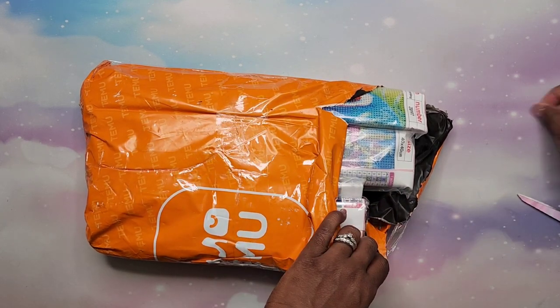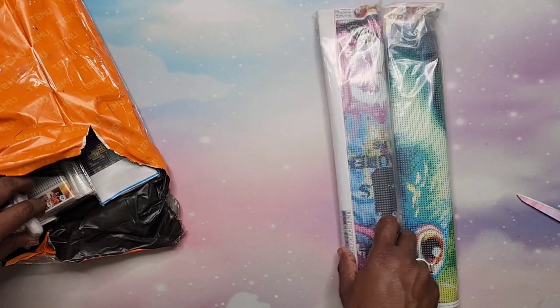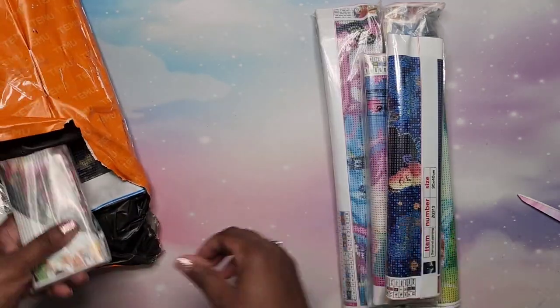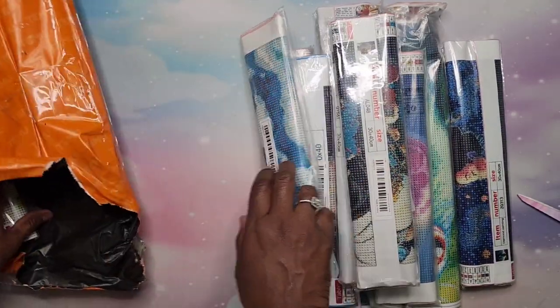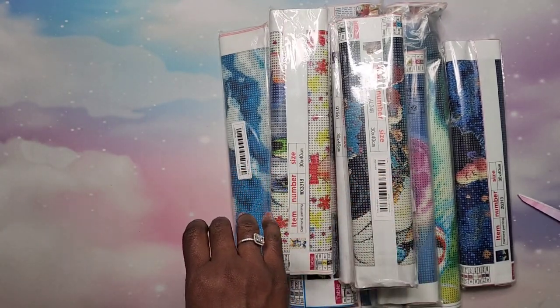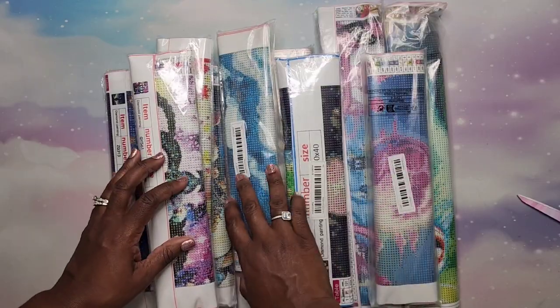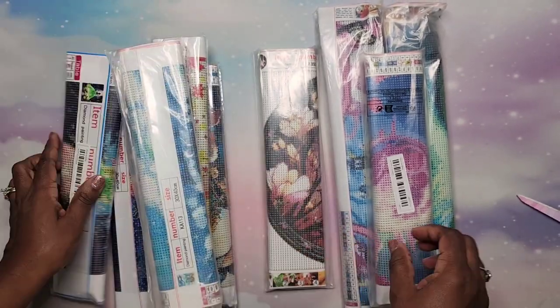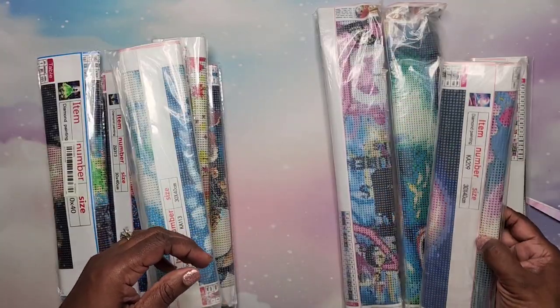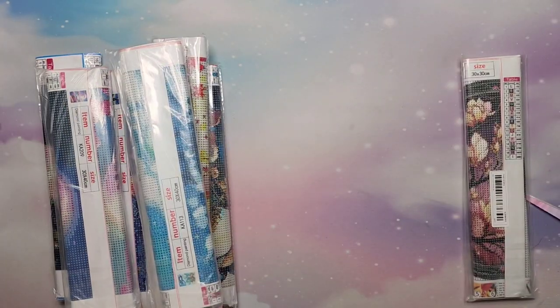At least this time I didn't do any doubles, and I think there might be something in here that's not a diamond painting. Let me pull these out — one, two, three, four, five, six, seven, eight, nine, ten. Yes, ten diamond paintings! We're going to start with the smaller ones. All 30 by 40s — wait, we have one 30 by 30. And then these are 40 by 40s. We're going to start with the lonesome 30 by 30.